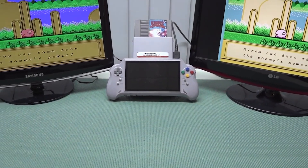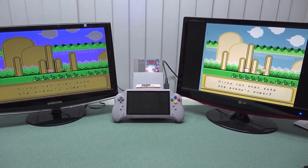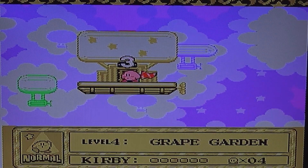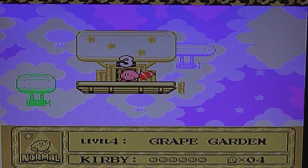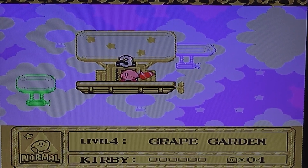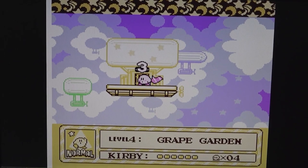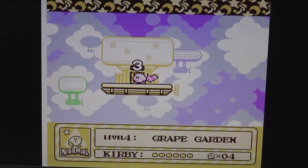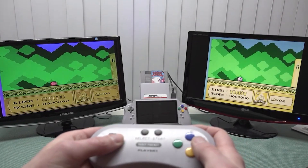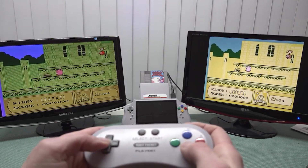I wonder what happens if we plug in both HDMI and AV-out simultaneously. We don't have the handheld display when doing this, but we can play on two screens at the same time — that is some pretty wicked stuff. The AV-out signal is especially good if you want to play on a CRT, while the HDMI signal looks much sharper. The aspect ratio option doesn't work through the AV adapter, but it's still absolutely one wicked way to play.